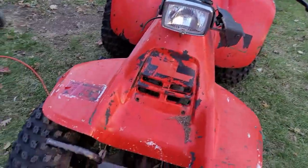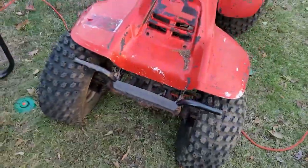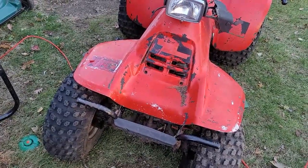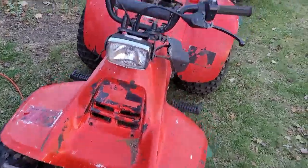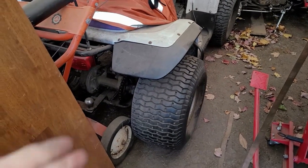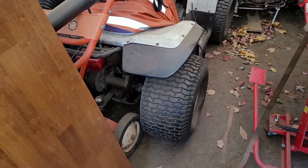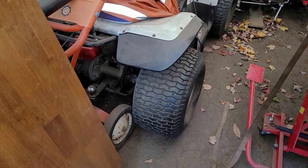Everything you see here is going to go on Harvey's bike — this guard right here in the front will also make its way to Harvey's bike. These tires are shot; this thing is never going to see a trail. So what we're going to do is put lawn and garden tires on it, then switch them out like I did on my Yamaha Breeze. I've got lawn and garden tires on the Yamaha Breeze — I tubed all the wheels. The beautiful thing about grass tires is they don't tear up the lawn.